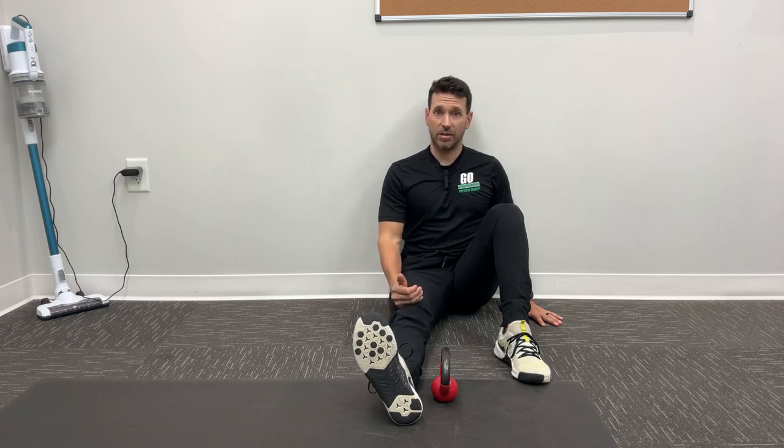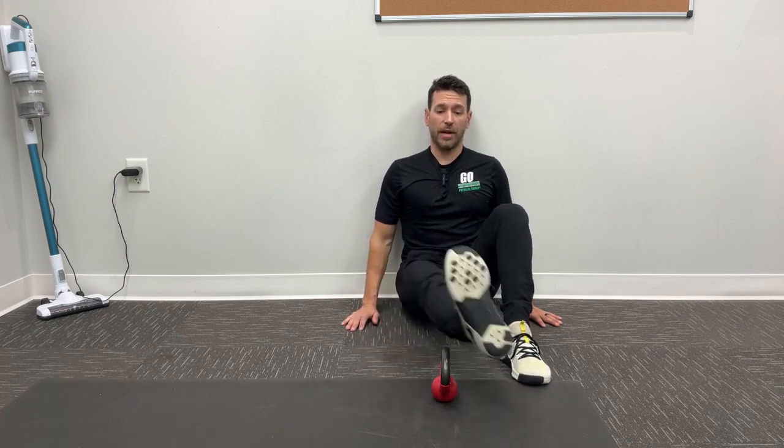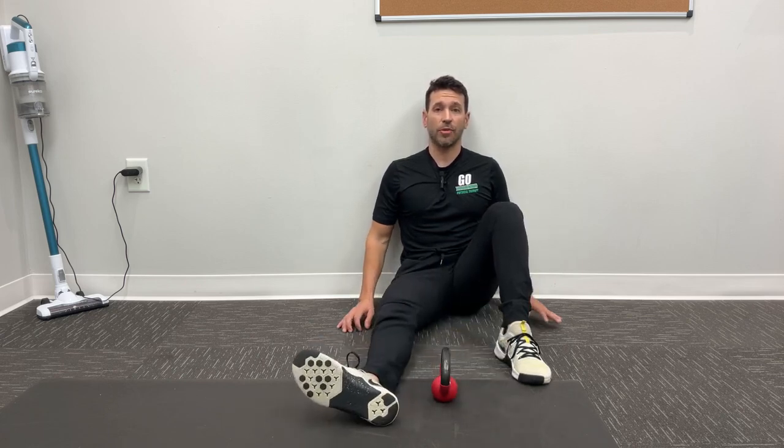Pushing the knee down to the floor, pulling that foot up towards us. I'm going to engage the entire leg here, and then we're lifting up and over, up and over — going back and forth.